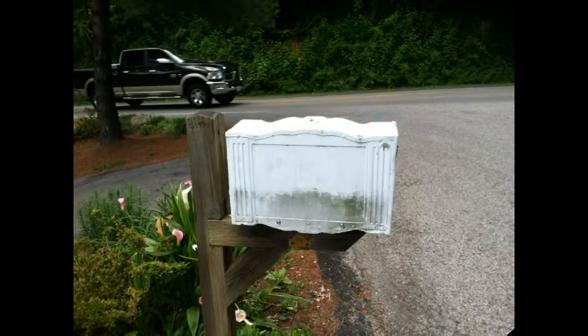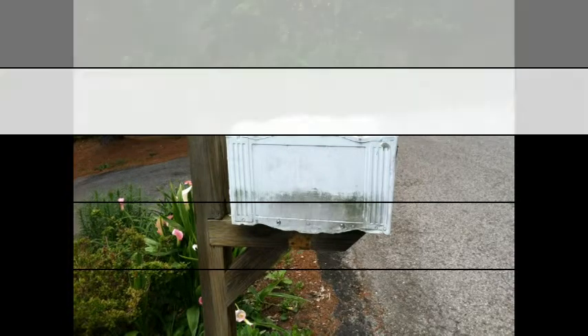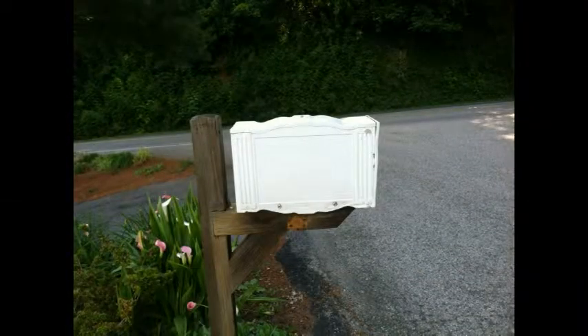I want to start by showing you this mailbox. This is my friend's mailbox and she has flowers growing all around it and didn't want to get any chemicals on the plants. So she tried the clay and this is the result — it looks like a brand new mailbox.